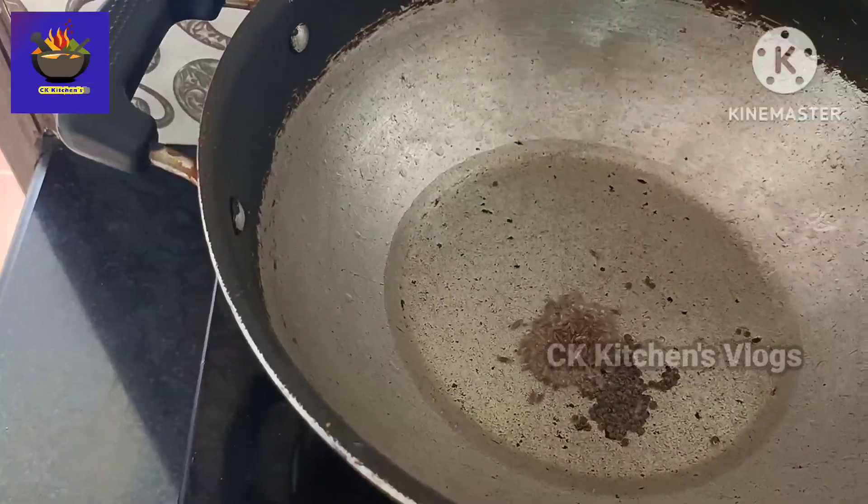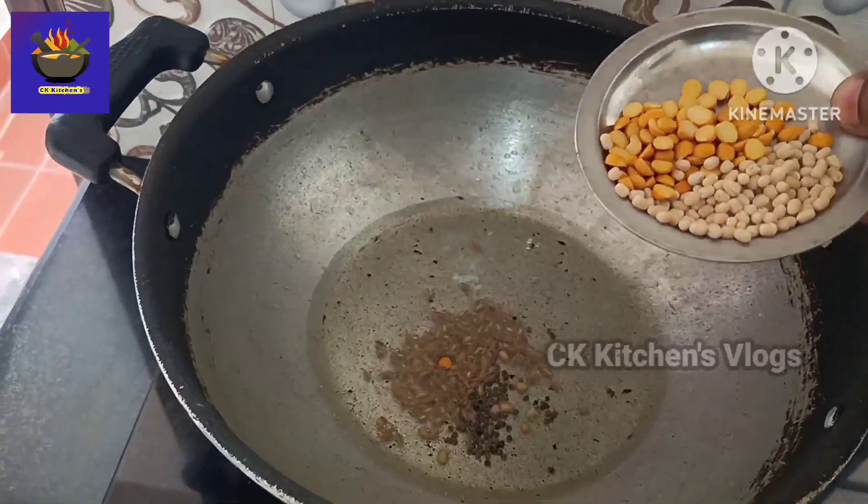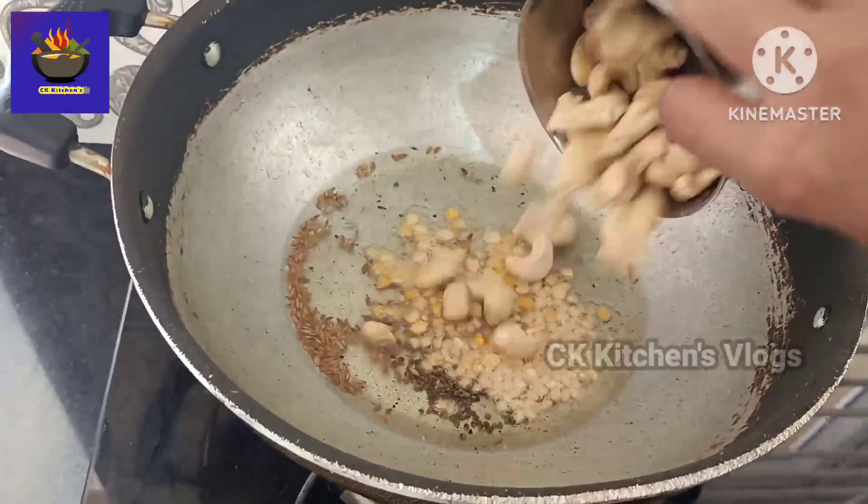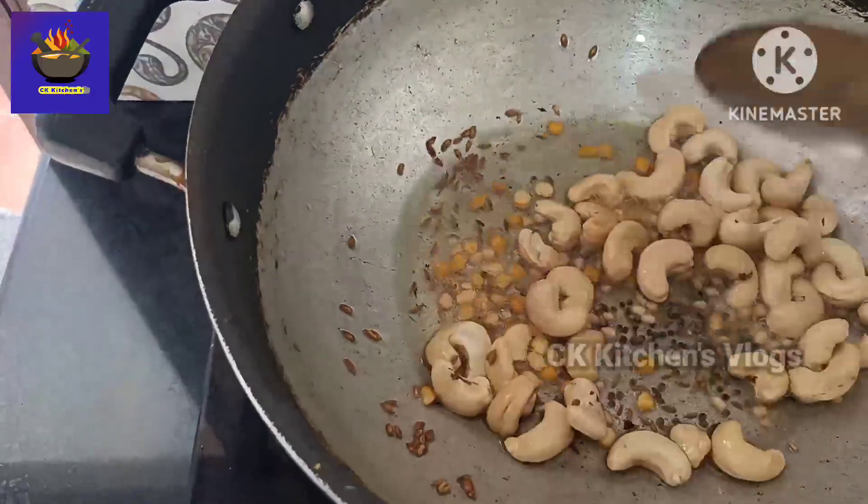I am going to cook a half spoon. Let's put a bit of a spoon on the plate, make it a little bit more, add a spoon less, add a little spoon.